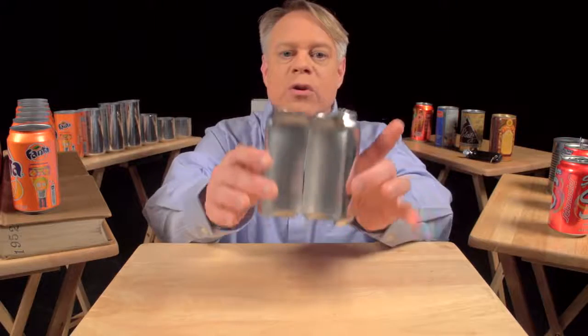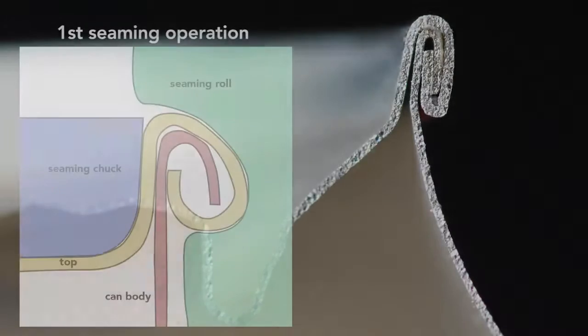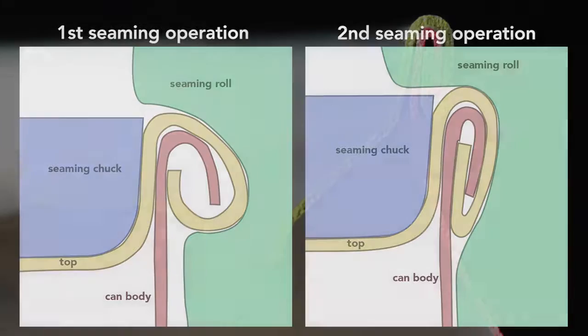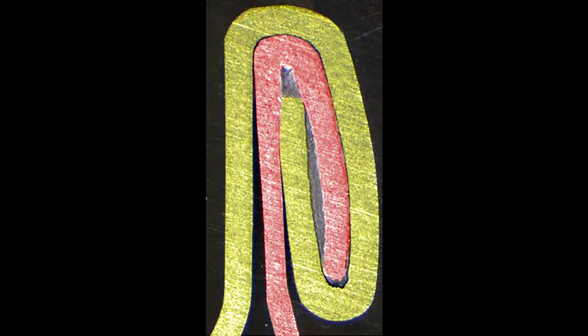This can is cut in half so you can see the cross section of the double seam. To create this seam, a machine uses two basic operations. The first curls the end of the can cover around the flange of the can body. The second operation presses the folds of the metal together to form an airtight seal. While the operations themselves are simple, they require high precision — parts misaligned by a small fraction of a millimeter cause the seam to fail. In addition to the clamping, a sealing compound ensures that no gas escapes through the double seam. The compound is applied as a liquid, then hardens to form a gasket.